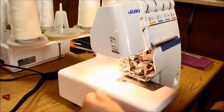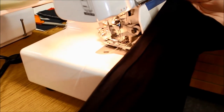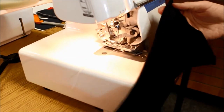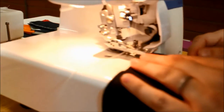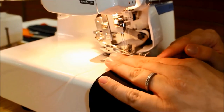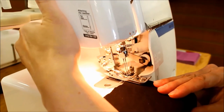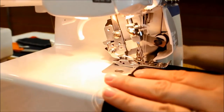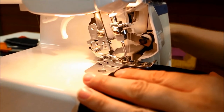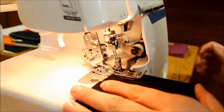Once you get it all set up, the next thing you're going to want to do is press your hem. I've got a scrap of black knit fabric here that I'm using, and you want to put the folded hem towards the bottom because the needles are going to make the cover stitch on top. Once you get the fabric underneath where the needles are, go ahead and lower your presser foot. I like to take a stitch or two by hand by turning the hand wheel just to make sure that everything is moving the way that I want it to.